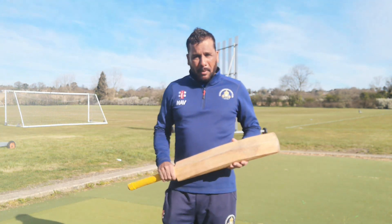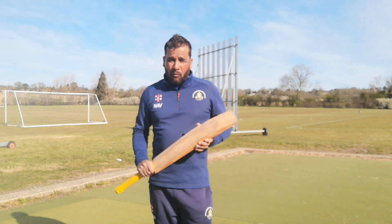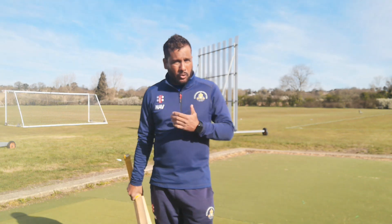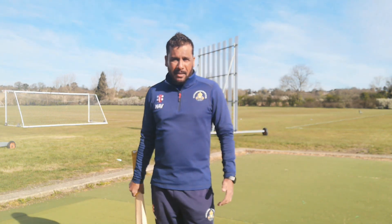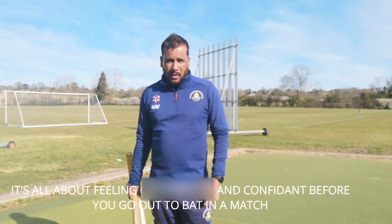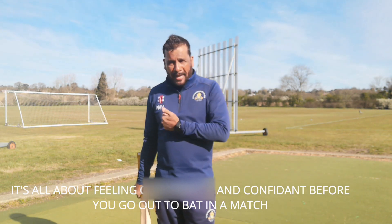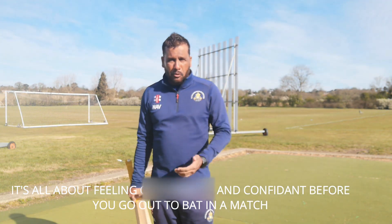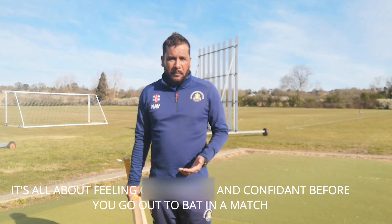Today we will be talking about batting warm-up — so it's pre-batting warm-up. You're just about to go and bat, and before that you want to give yourself the best opportunity so that when you go out there, your feet are moving, your hands are moving quick, your head is in a better position, and you feel comfortable.